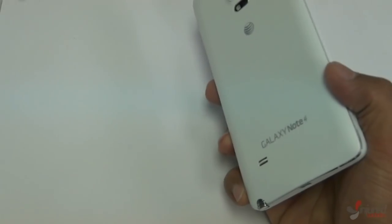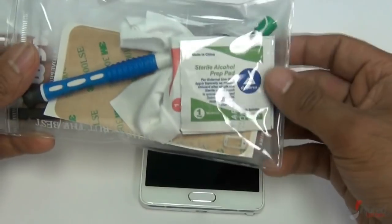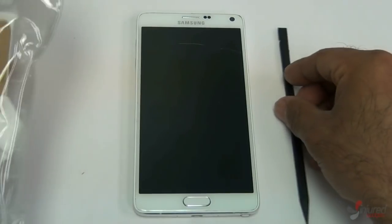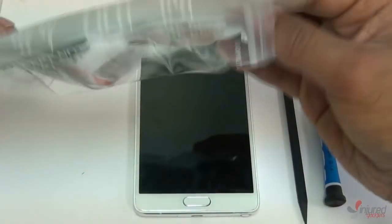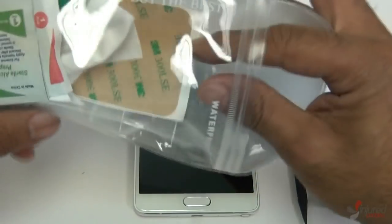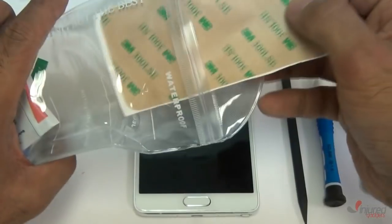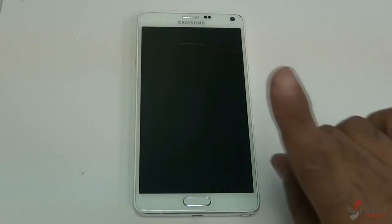Today we're going to be working on our Samsung Galaxy Note 4 — we're going to do the full removal of the front LCD and glass. We recommend a nice little toolkit we carry on our website; the link is in the description below. It contains a nylon black spudger, a micro Phillips screwdriver, a metal opening pry tool, a microfiber cloth, double-sided adhesive, alcohol cleaning pads, and a couple more opening tools. It's under six bucks on our website and will come in handy for future repairs.